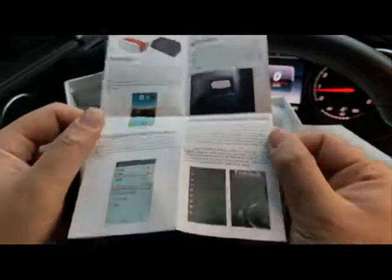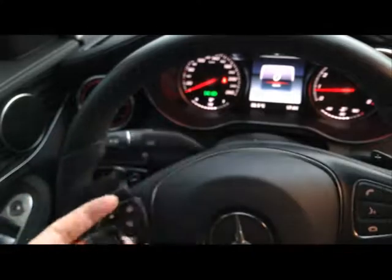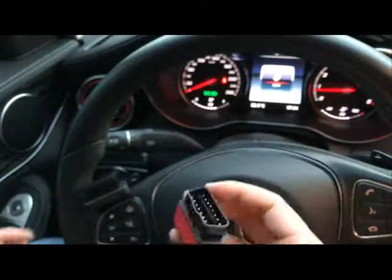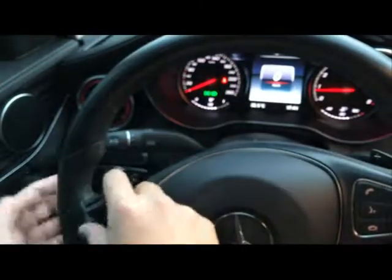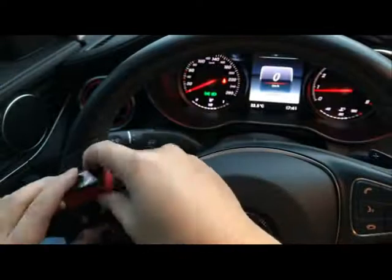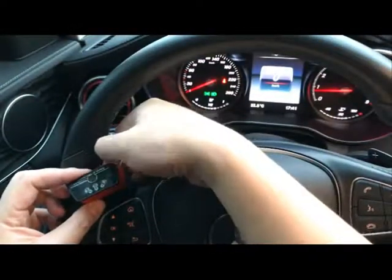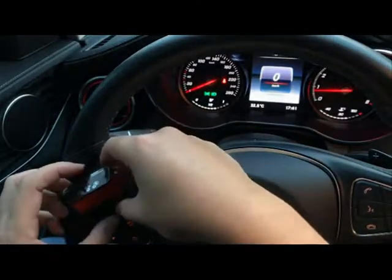It's a step-by-step guide about how to do the connections. As I've already tried it, I'll just walk through the steps. First, I need to connect this adapter with the OBD2 diagnostics port — it's normally under the dashboard. I have an extension cable connected, and I need to plug in the adapter. I press the on/off button and you can see the lights come on.